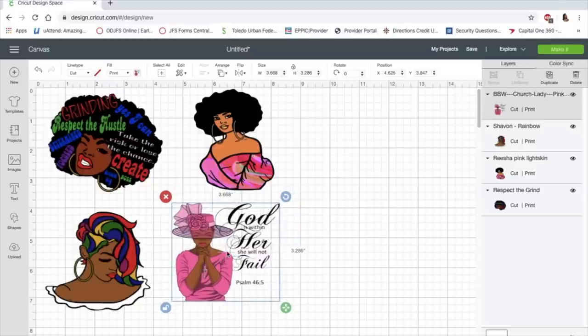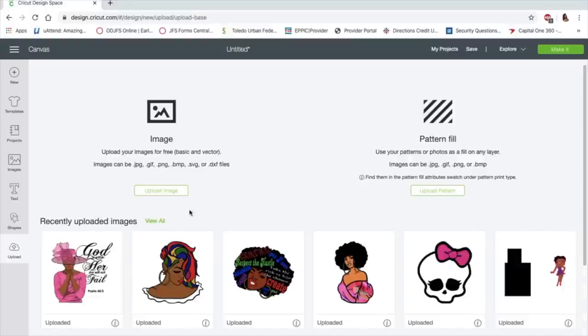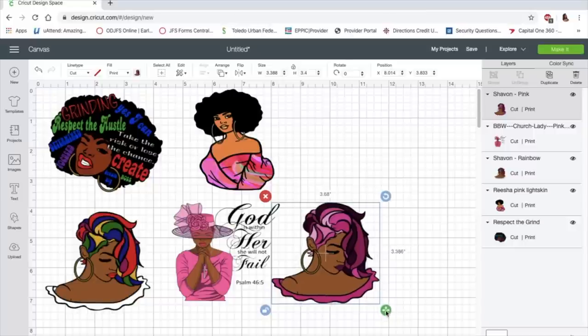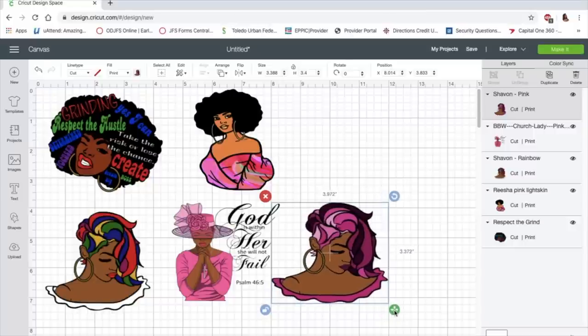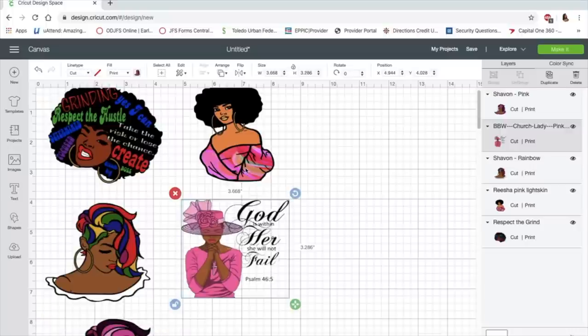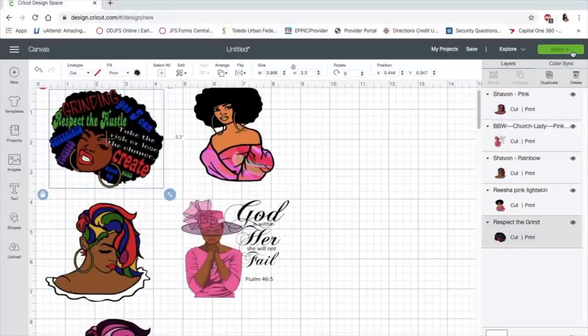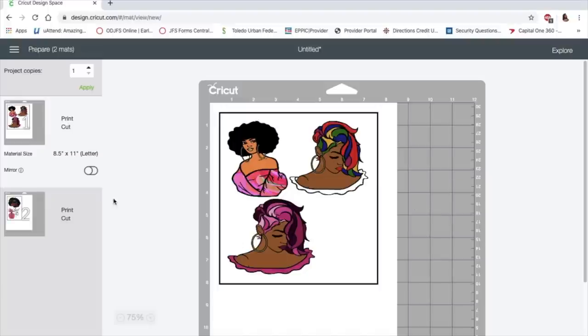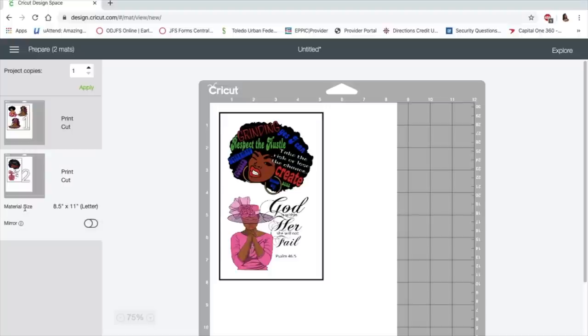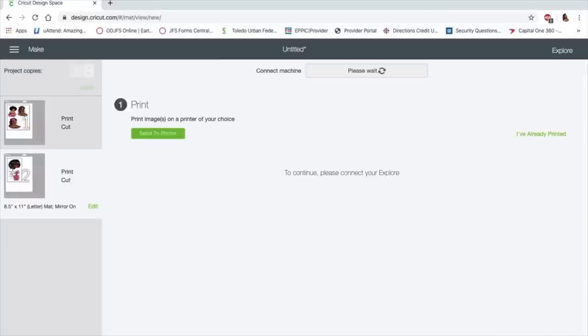Do I want to do another one? Those colors are so pretty. I'm going to do one more — make her a little bit bigger. That's cute. Okay, I'm done. I'm going to go ahead and make it. Let's see how many fit on the page — we only get three on the page, which is good. I end up using more paper, which is fine. I'm going to mirror these images and push continue.